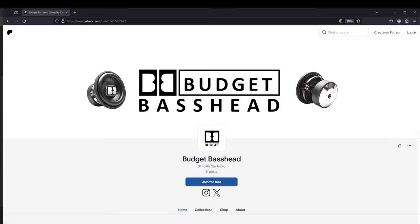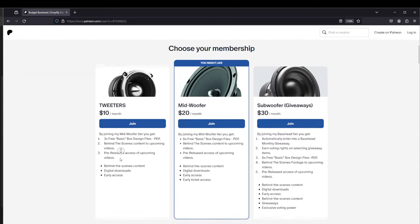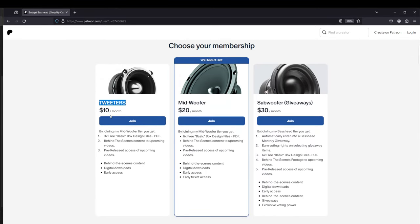I'm happy to announce that I've just launched my Patreon. Follow the link in the description of this video to my Patreon's homepage. I have three tiers here to choose from: the tweeter tier is $10 a month, the mid-woofer tier is $20 a month, and the subwoofer tier is $30 a month. The subwoofer tier contains giveaways.